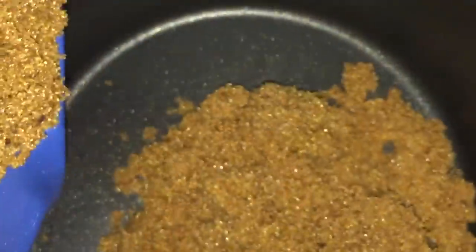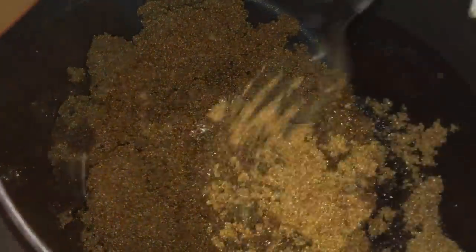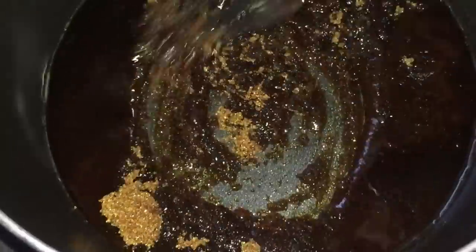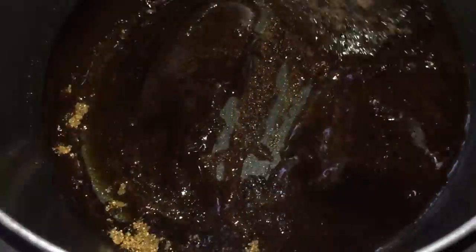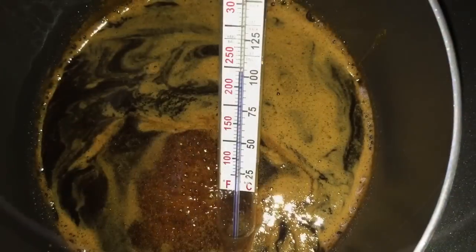In a small sauce pan over medium, combine 1 cup of brown sugar and 2 tablespoons of water and stir them together. Bring to a gentle boil and cook, stirring often, until the mixture reads 240 Fahrenheit on a candy thermometer.